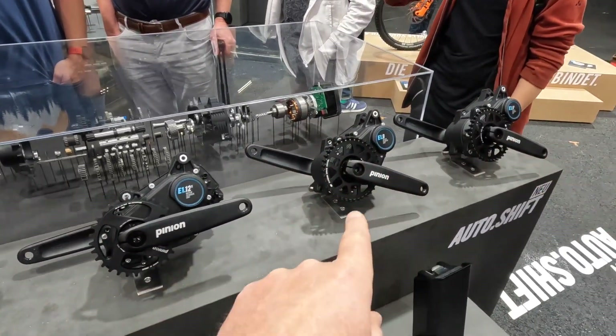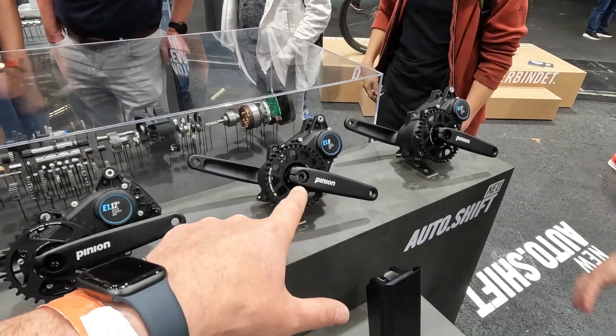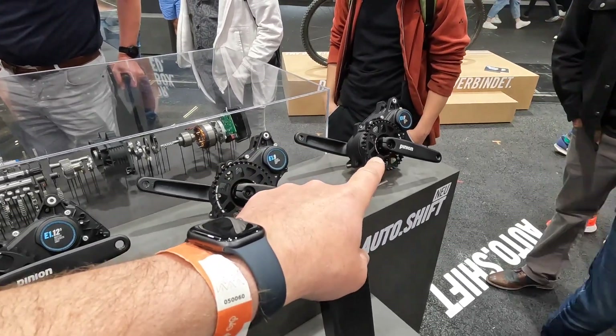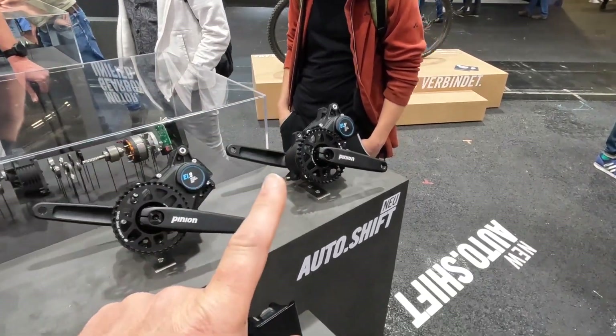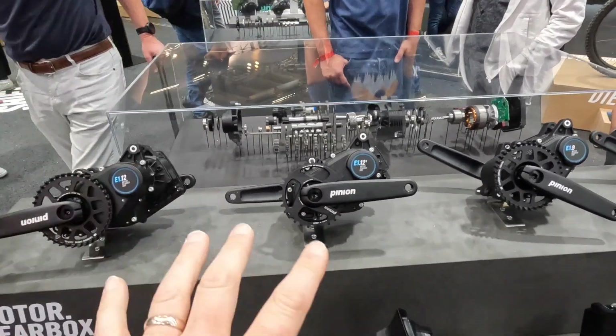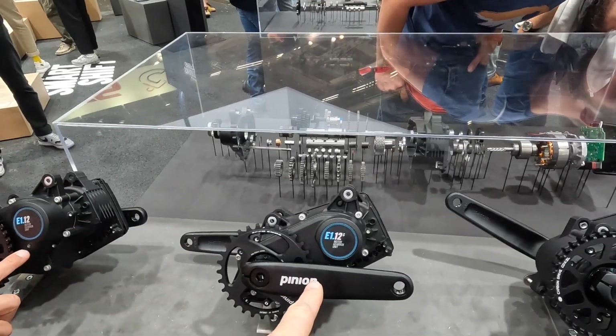Essentially Pinion make four different versions of the motor. They do a 9-speed — two of those — so there's a 9-speed standard which is 25 kilometres an hour, suitable for the UK market, and then there's a 45 kilometre an hour one, which would essentially be a high-speed bike. Riese & Müller have decided not to use the 9-speed; they're going all out — they are using the 12-speed version.